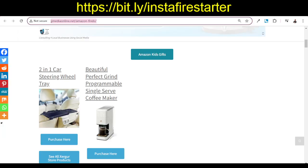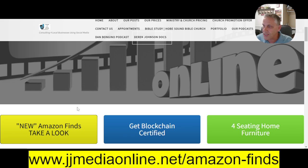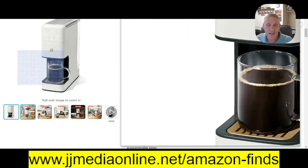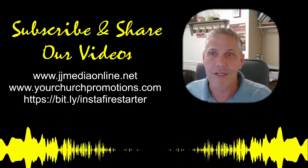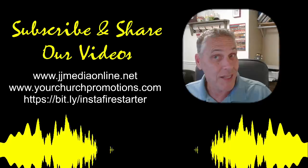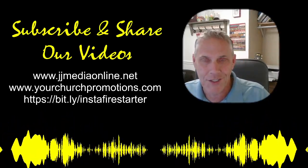Make sure you go to jjmediaonline.net/amazonfinds, or you can go to jjmediaonline.net and click the Amazon Finds link to purchase this coffee maker. It is a grinder and/or ground coffee maker — it does both. Thank you for watching. Make sure that you like this video, share it, and subscribe to whatever outlet you're watching this on. We'll catch you on our next video.